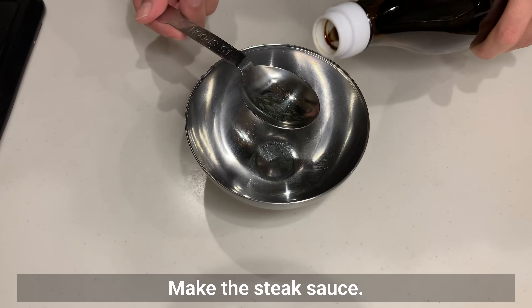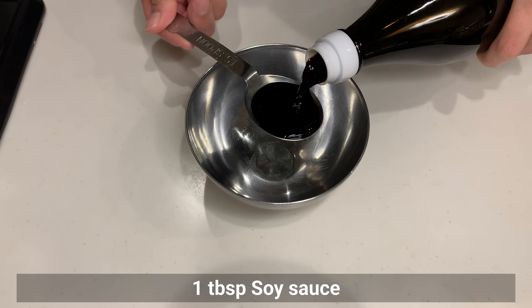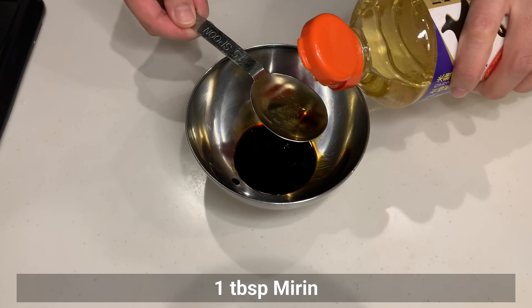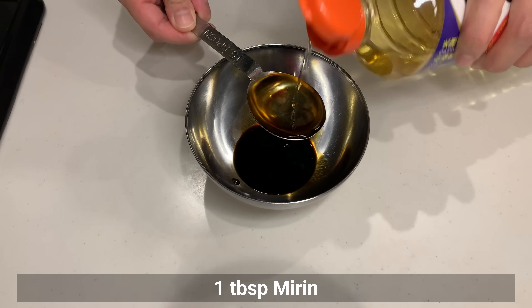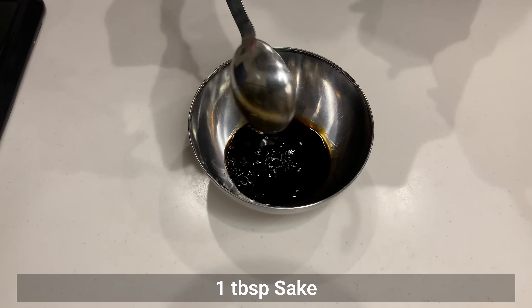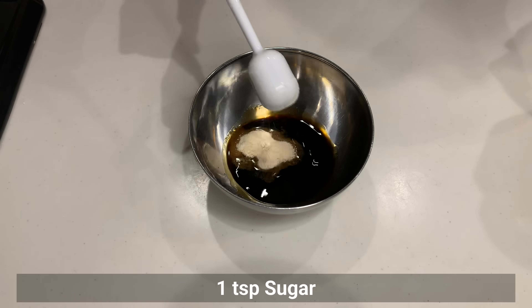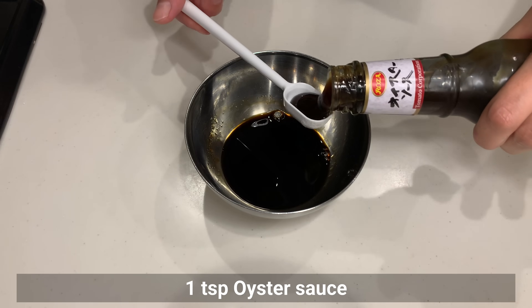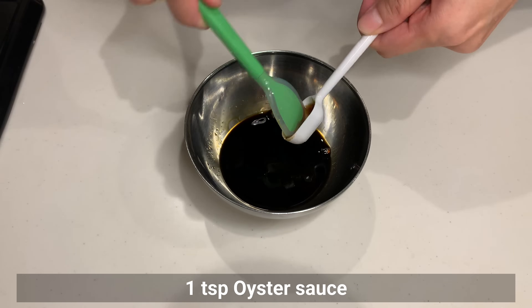Make the steak sauce: combine soy sauce, mirin, sake, sugar, and oyster sauce. Mix well.